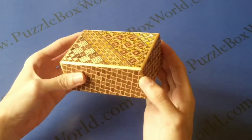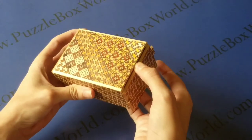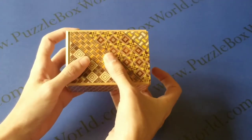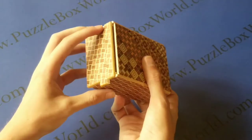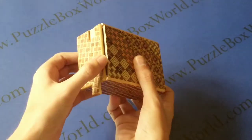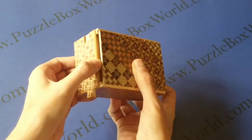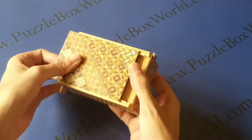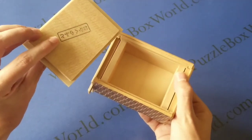To open, it is simply a sequential movement of the sides and panels. And the inside of the box is stamped with Oka's mark.